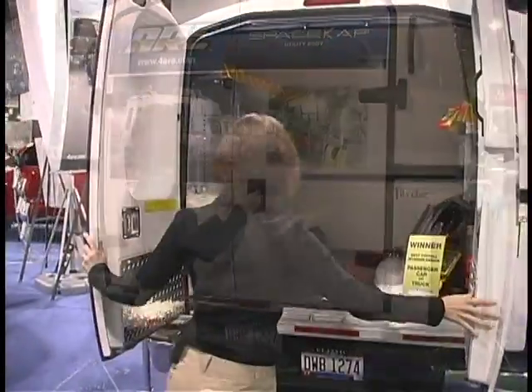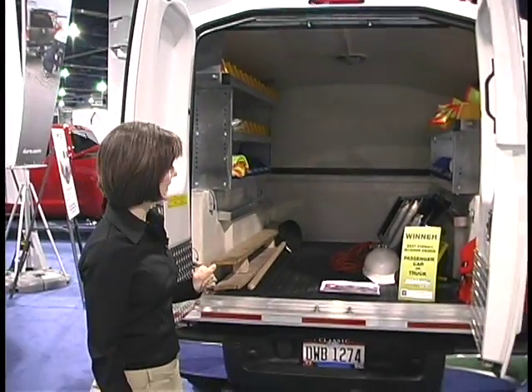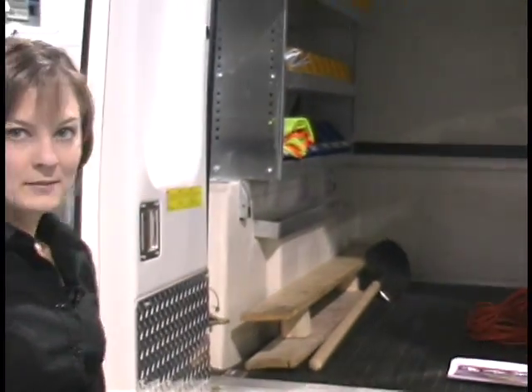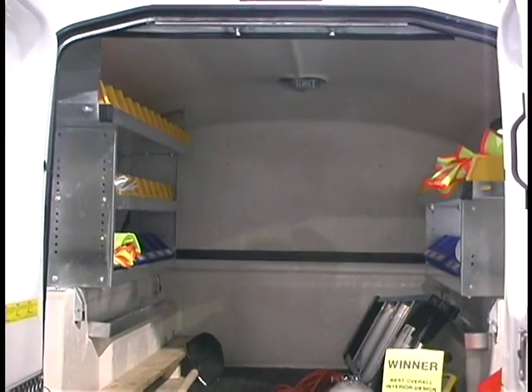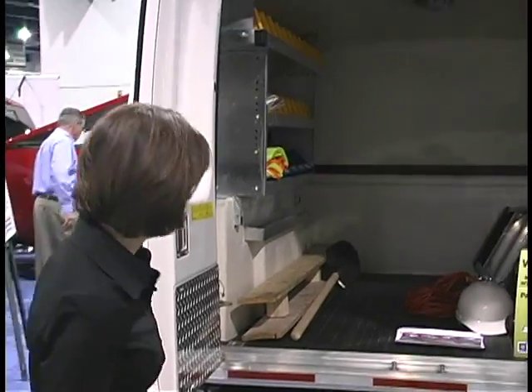Let's take a look inside. As you can see, there's very high-quality construction with the Space Cap. There's a durable rubber floor mat and heavy-duty kick plates so that if you're on the job site, your Space Cap is going to stand up to the rigors of your work. There are several interior shelving options for the Space Cap — you can outfit it for whatever your needs. This unit is ideal for a contractor, plumber, electrician, anyone who really needs a mobile office on the job site.